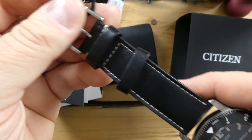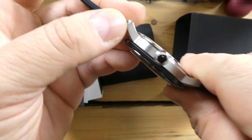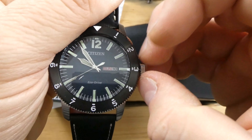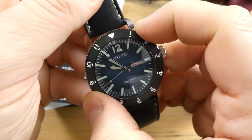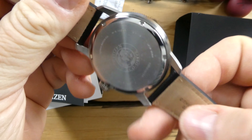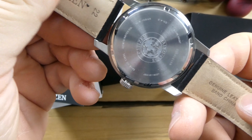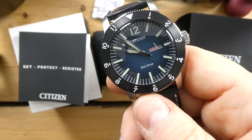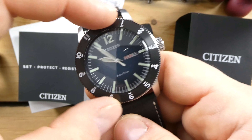I have my Tissot here for comparison and you can see they actually look very similar. I would say I like the bezel on the Citizen a little bit more. The dials are very different but at the same time look kind of similar. It's just a really cool watch — 44 millimeters — and it comes on a leather strap.